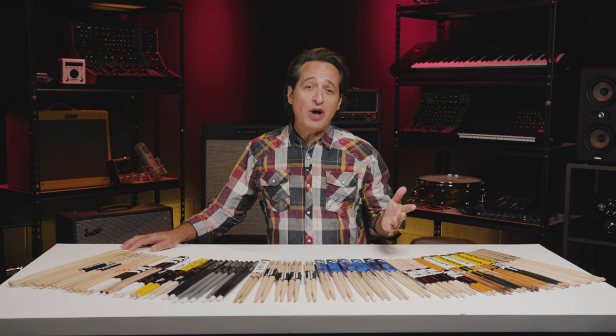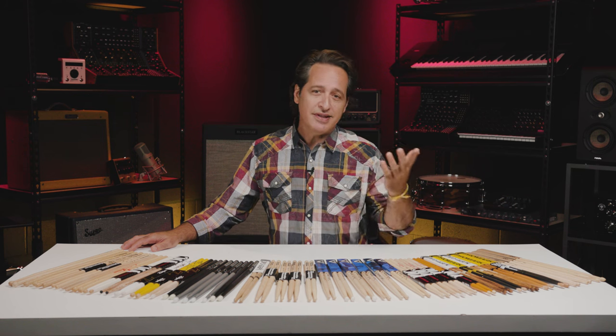If you're new to drumming, or maybe a parent wanting to buy some new drumsticks for the young player in your home, how do you sort through all the different kinds of sticks on the market to find the perfect pair? In this video, I'm going to take you through the different sizes, shapes, and woods — and even non-woods — to hopefully give you a better idea of what to try when you're ready to get some sticks.